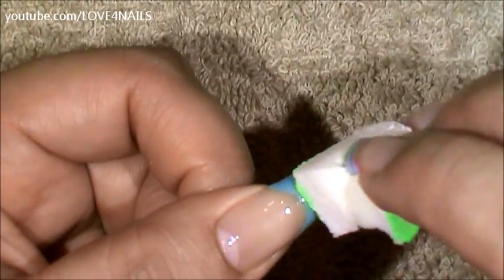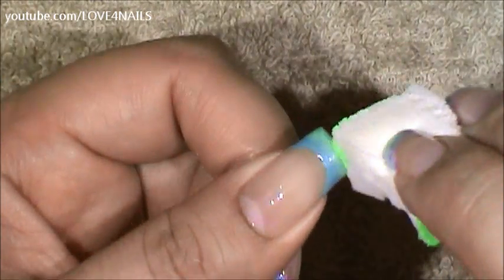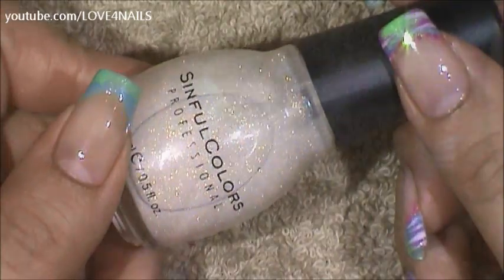I'm going in halfway up my French manicure and I'm only going to be applying it to that area. Now I'm going to be applying the glitter polish by Sinful Colors called Smoking Hot over my French manicure area.